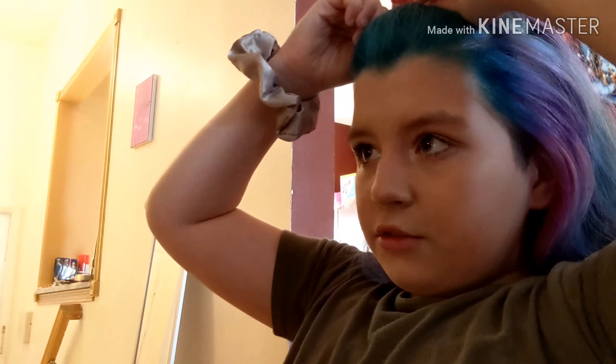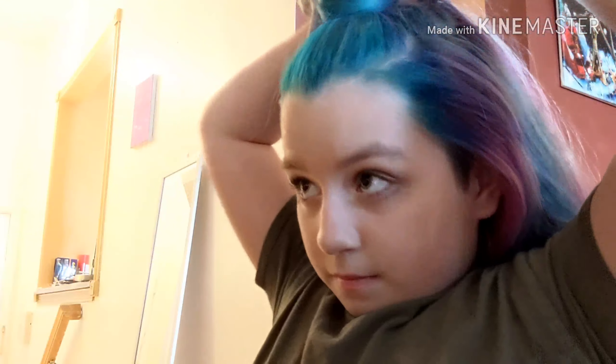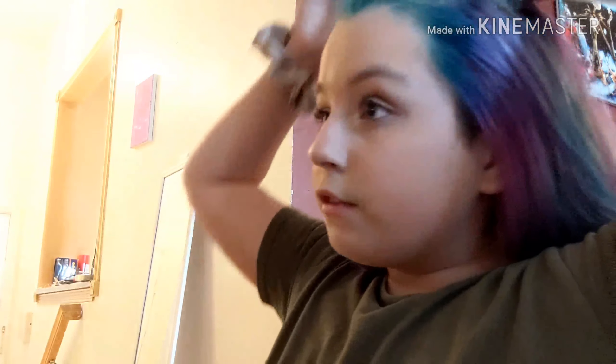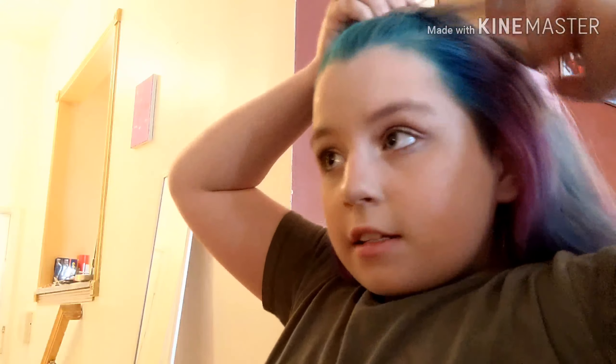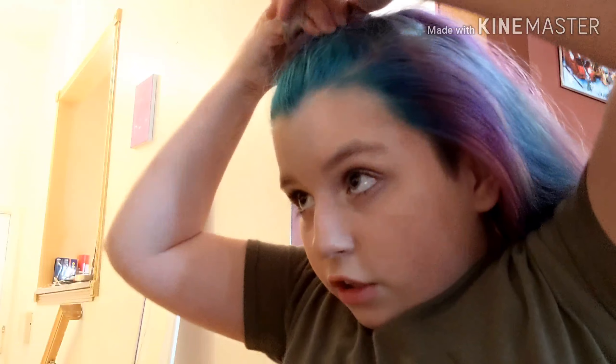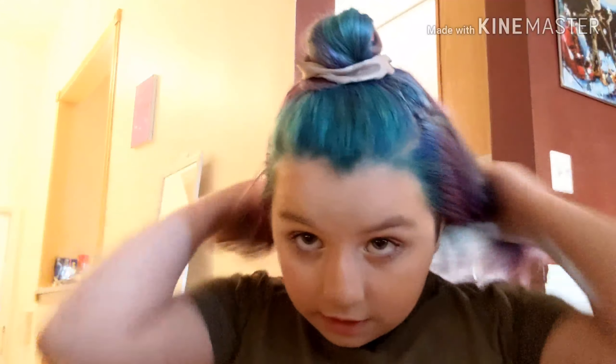You don't want the other scrunchie to be shown, which is like the hardest part of doing this. So if you're going to do this, probably use a hair tie instead of the scrunchie, because scrunchies are way thicker. But I'm just going to look at how that is — okay, that's that.